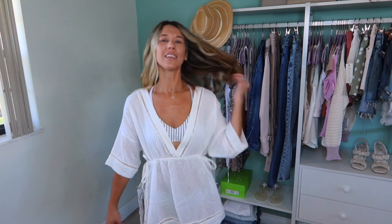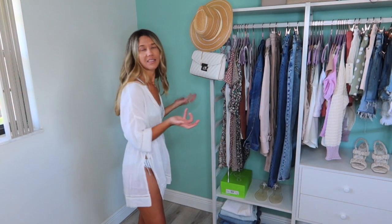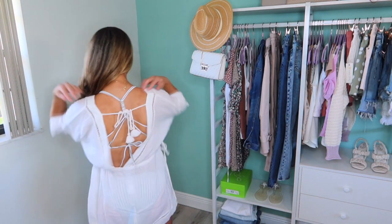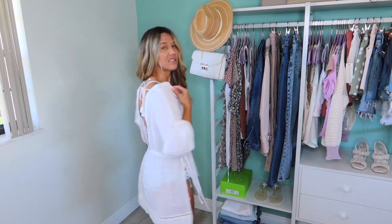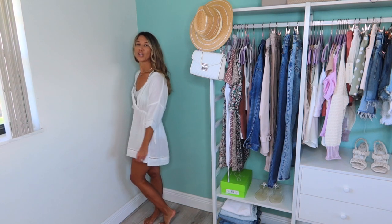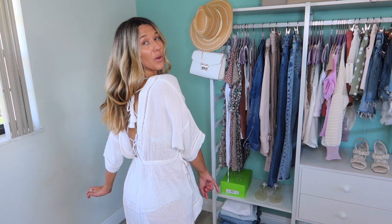Next I'm switching it up with this kimono, which really I would say is a beach cover up. They say white but it's like a little bit more of a dingy white — not a stark bright white. It's actually one size fits all. On the side you can cinch it as tight as you want and tie it on each side, and it has slits on the side. It's also pretty open in the back and you could tie back there. Since it's a bathing suit cover up, it's okay that you're seeing part of the bathing suit — it's just supposed to be flowy. I think this is really cute for the beach if you're looking for just the perfect cover up.